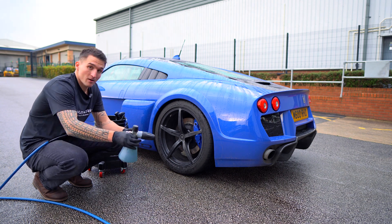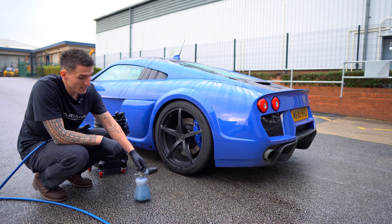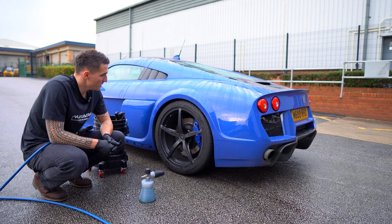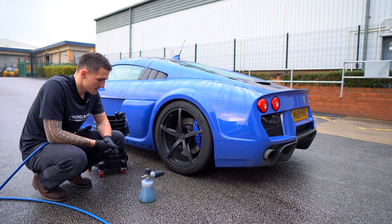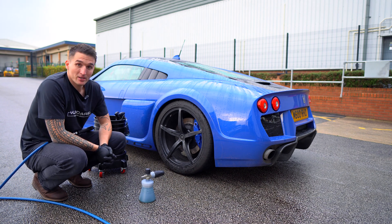Today I'm showcasing wheel foam. Now 90% of you who watch this channel will have most likely already tried the 500ml or five liters of wheel foam and have already fallen in love with it. For those who haven't tried it, I'm going to explain exactly what this amazing niche little product can really do for you.